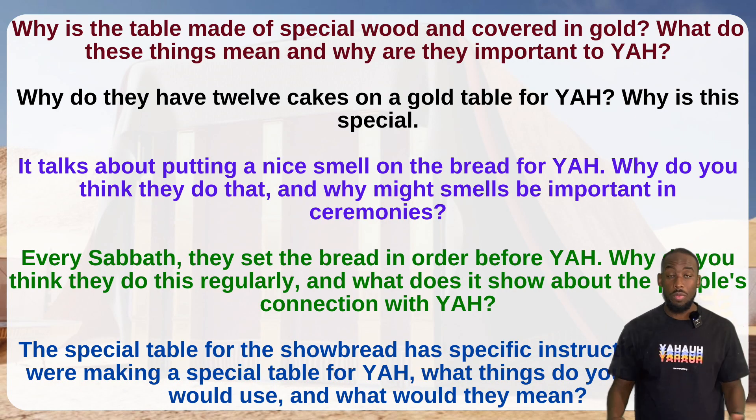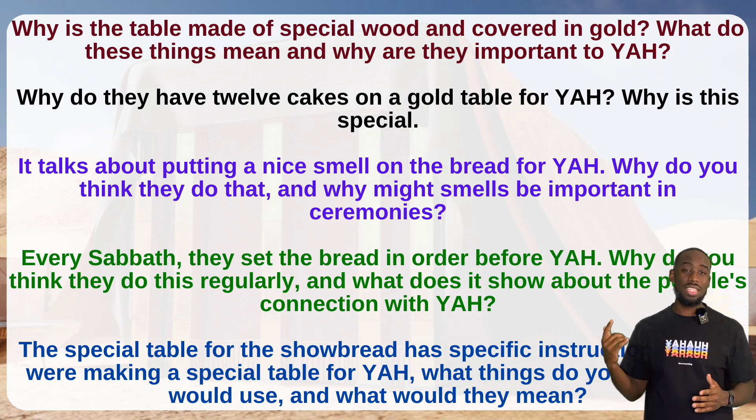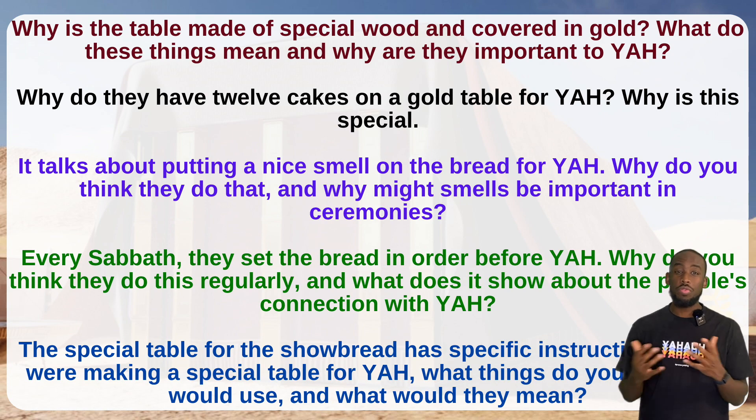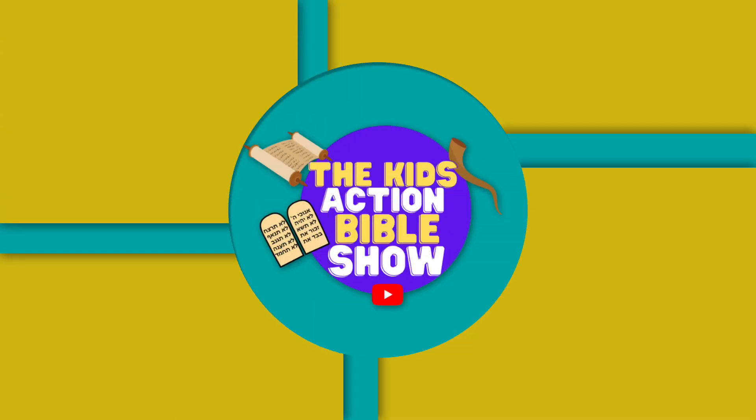Guys, that was a lot — we went over a ton. Take a look at some of these questions, sit back and reflect, and go back and reread if you need to. See if you can answer the questions as you reflect on this passage in Exodus chapter 25.